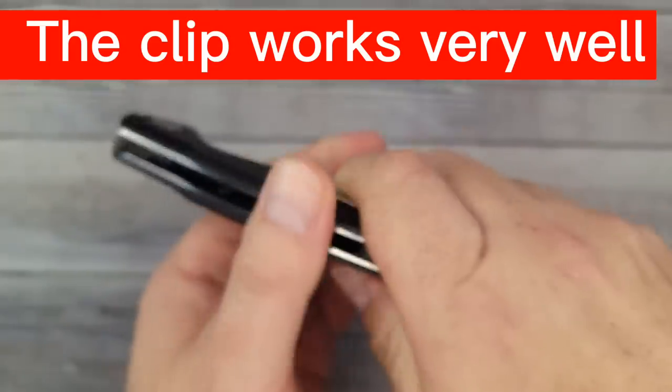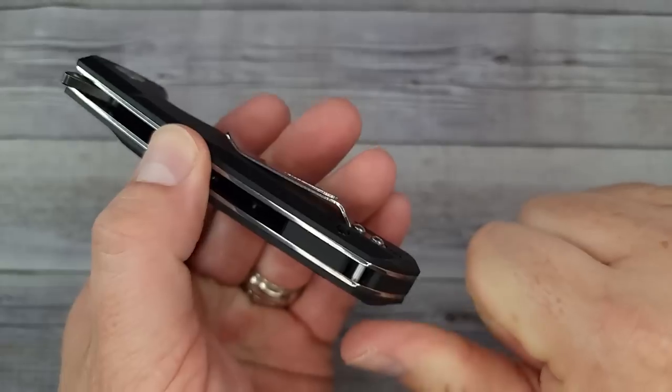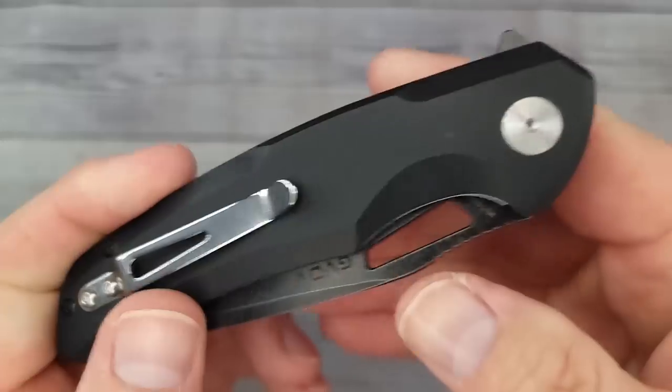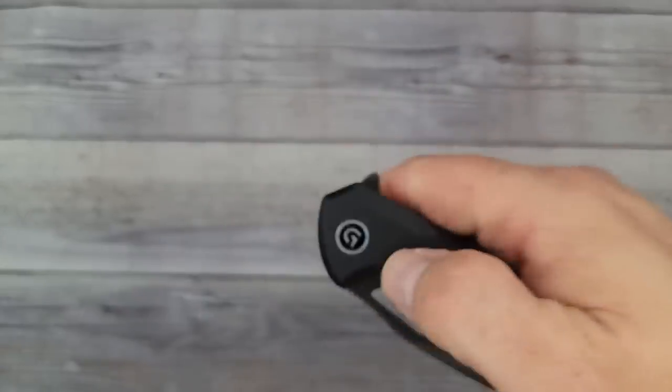The pocket clip is not deep carry. Now, if this turns out to be a decent knife, this is one that you can pull in and out of your pocket easily, so this might be a good summer work knife or a winter work knife. Looking it over — not a lot of screws. It's a relatively clean look. You want to see this blade?